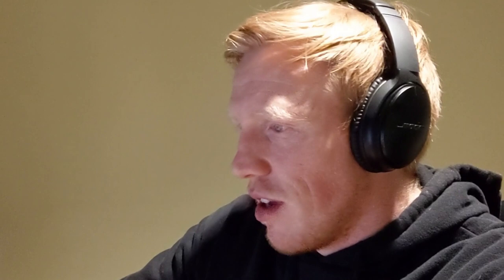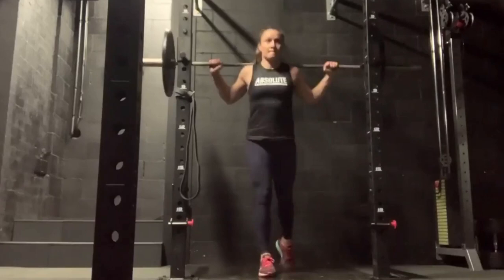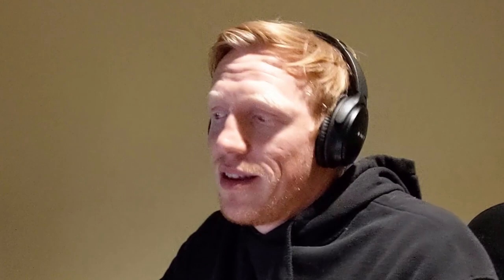Immediately following that, I wanted to attack what we had essentially avoided — a single leg position. Both a split squat and a Bulgarian put the knee in a fairly high range position, in deep flexion, in positions we had just avoided with a heavy stimulus. But I still wanted to address that position. Single leg stability and strength is really important in any ACL rehabilitation, so I wanted to attack that pretty quickly after the main primary lift.